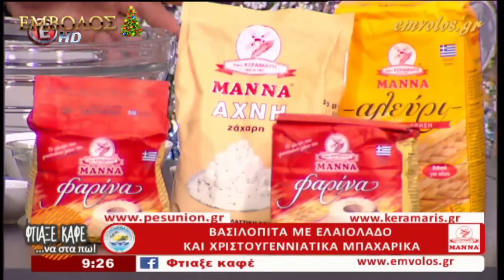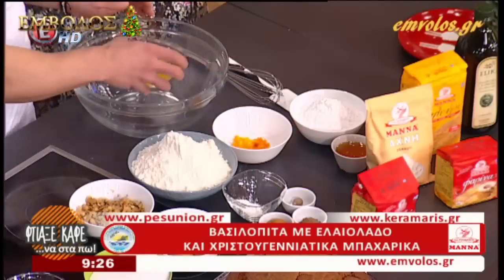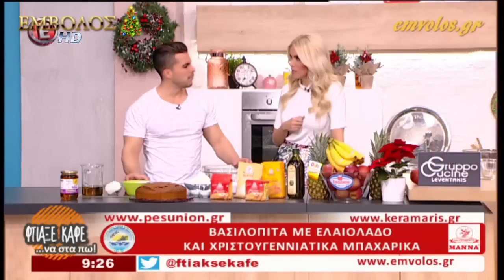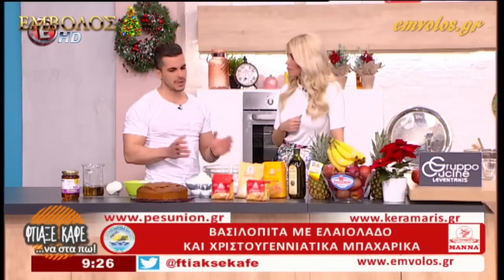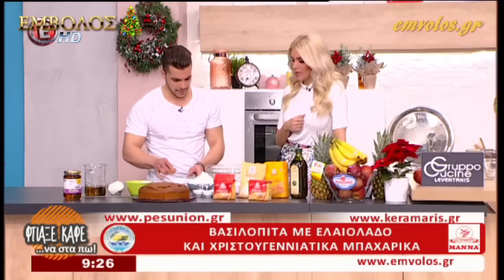Πάμε να ξεκινήσουμε. Θα βάλουμε όλα τα υγρά για αρχή, θα βάλουμε το χυμό. Γιατί βάζεις πρώτα τα υγρά; Εγώ έβαζα το αλεύρι πάντα πρώτο. Όπως θέλουμε, ή τα στερεά πρώτα ή τα υγρά πρώτα. Λοιπόν, θα σπάσουμε τα αυγά.